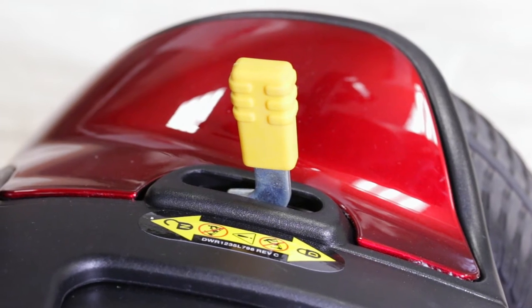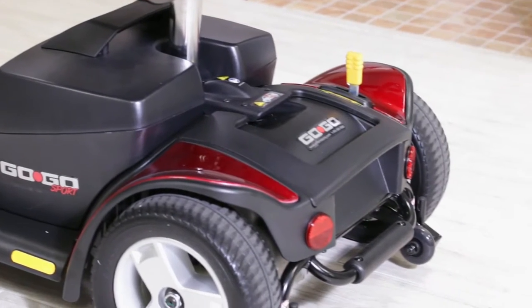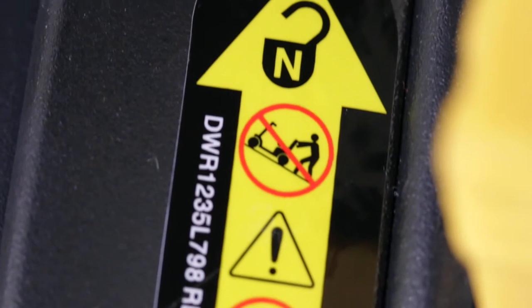A scooter is going to have a single lever — every scooter does. They're usually located in the rear of the scooter on the base, with a collared handle that's typically a separate color from the scooter. A lot of them are yellow-handled. It will be clearly marked drive or neutral — a D or an N — so that's going to be your indicator.